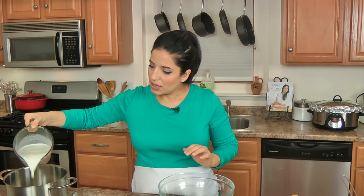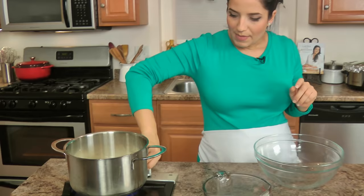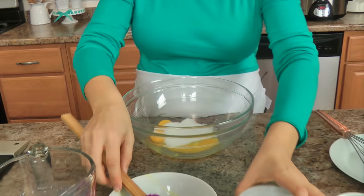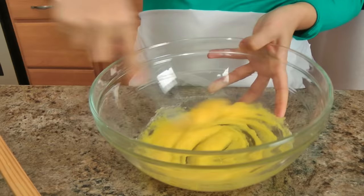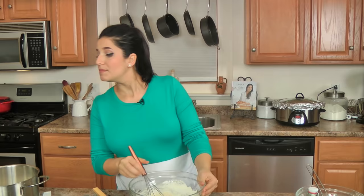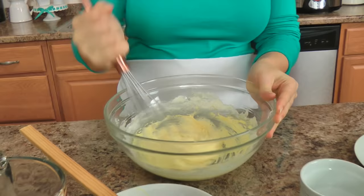In a saucepan I'm going to add my milk and the lemon zest — a couple strips — and on medium heat I'm just going to bring that to a simmer. While that happens, in a large bowl I'm going to add my egg yolks along with the sugar, and I'm just going to whisk this for a couple of minutes by hand until they become a little more pale in color. Then I'll add my flour and cornstarch — it's going to thicken up a little bit — and just mix that in.